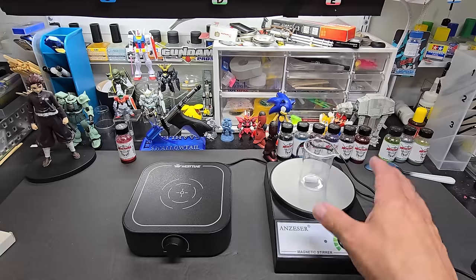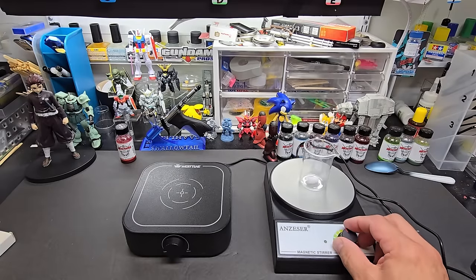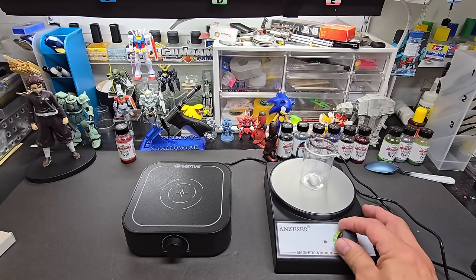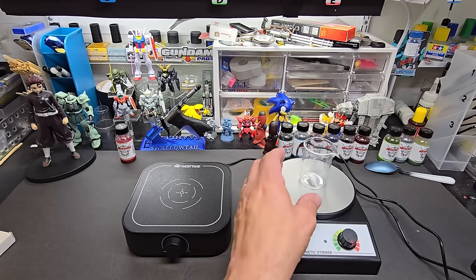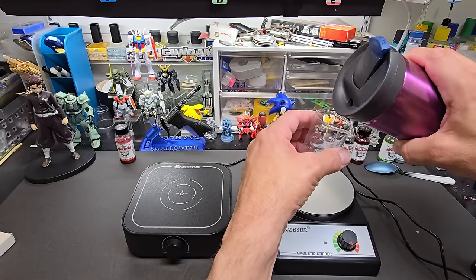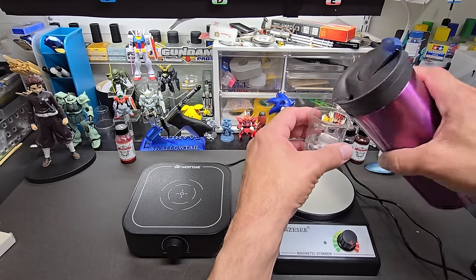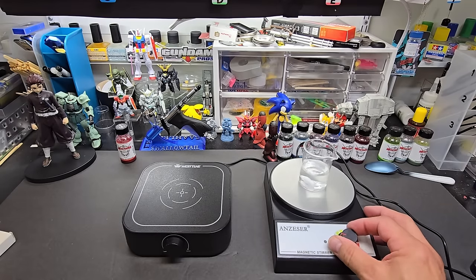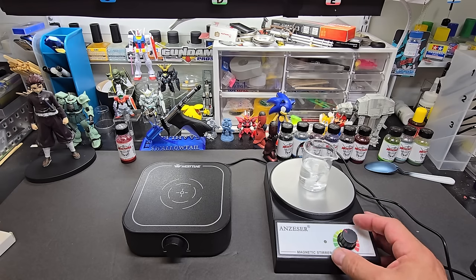Maybe when the liquid is in it, it'll weigh the pill down. This second one is quieter — I think I like this one better. Let's see if it creates a nice vortex. Let's put some water in it. I like how you can adjust the speed, which is pretty cool.